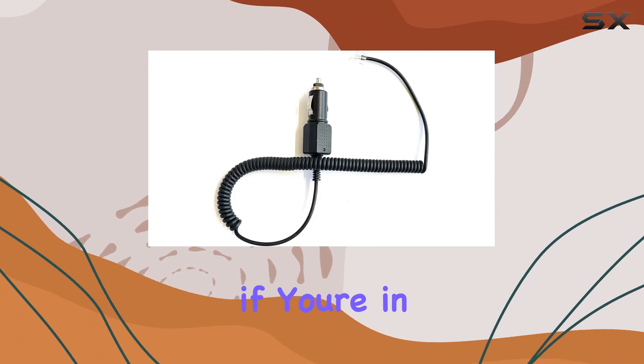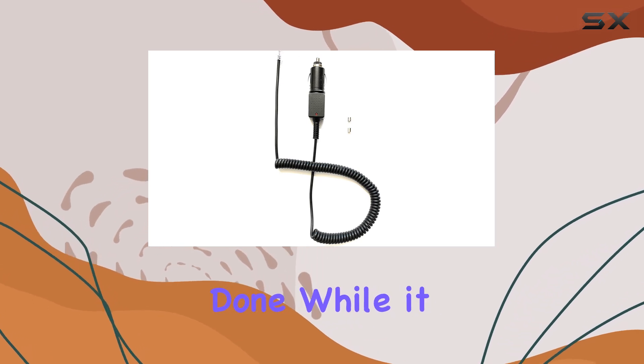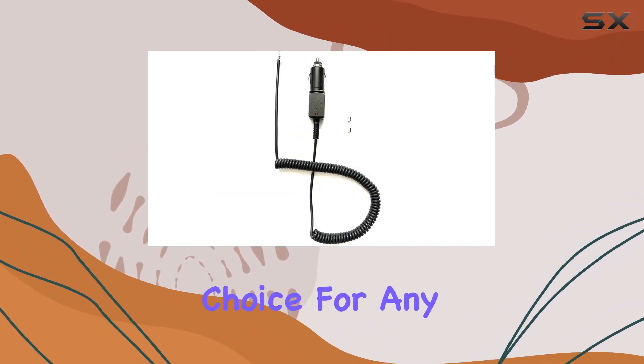Overall, if you're in need of a replacement power cord for your Uniden LRD850 radar detector, this generic option gets the job done. While it may lack some features of the original cord, its affordability and reliability make it a solid choice for any driver.